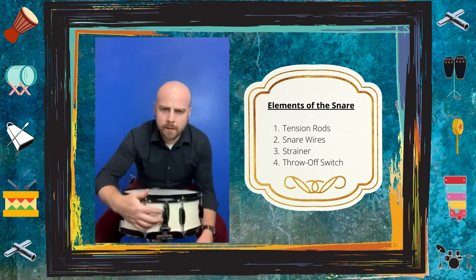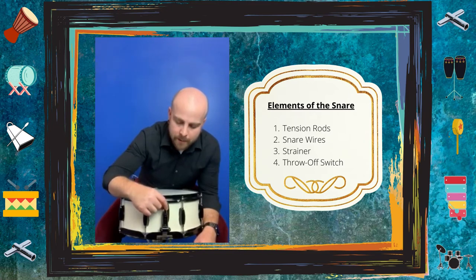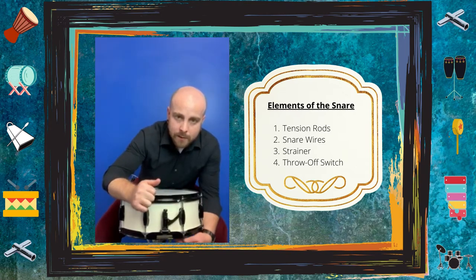The last two elements we're going to discuss are right here — this little switch, which is actually a combination of two elements. The top one is called the strainer. It basically loosens or tightens the tension of the snare wires on the bottom based on your desired effect.